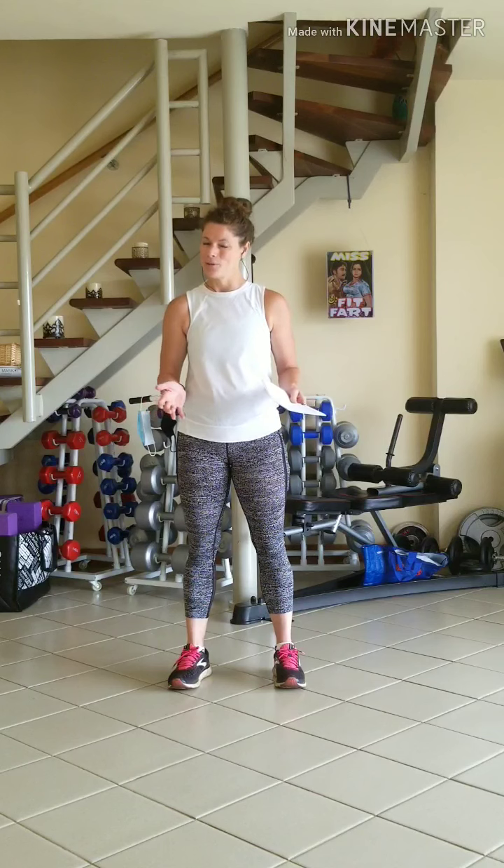Welcome to session 6 of Isolation HIIT. Today we are going to do a reverse ladder starting at 10 repetitions of each exercise, working our way down to 9, 8, 7, 6, 5, 3, 2, 1. We're going to do 8 exercises today as usual. I'm going to run through each of the exercises with you first and then we're going to get right into the 10 repetition round.